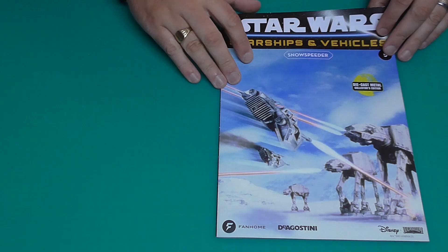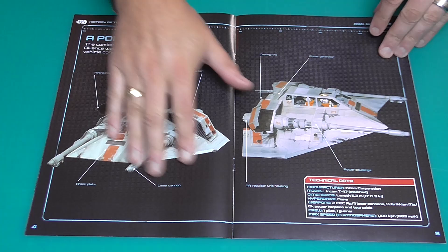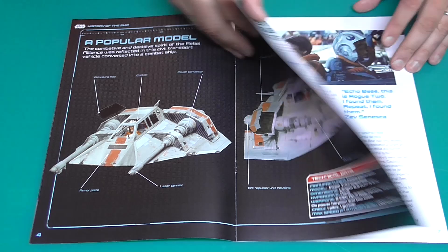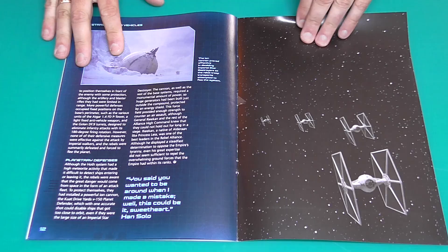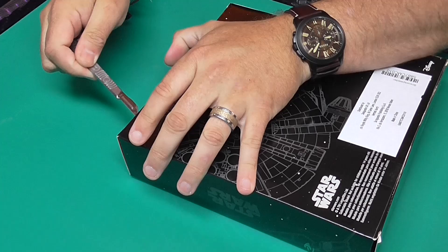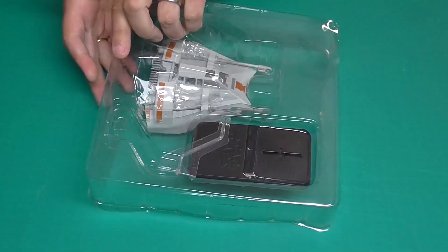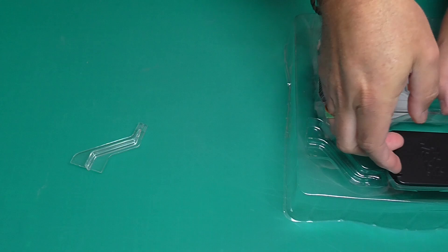We're starting with Issue 5, which is the Snow Speeder. This was made famous by one of the greatest Star Wars films of them all — The Empire Strikes Back. This is what the magazine looks like. It gives you the specifications of whatever ship we're looking at, and you do get a magazine with every ship. So here's what the Snow Speeder looks like — I haven't opened this yet, so let's slice it up and have a look.